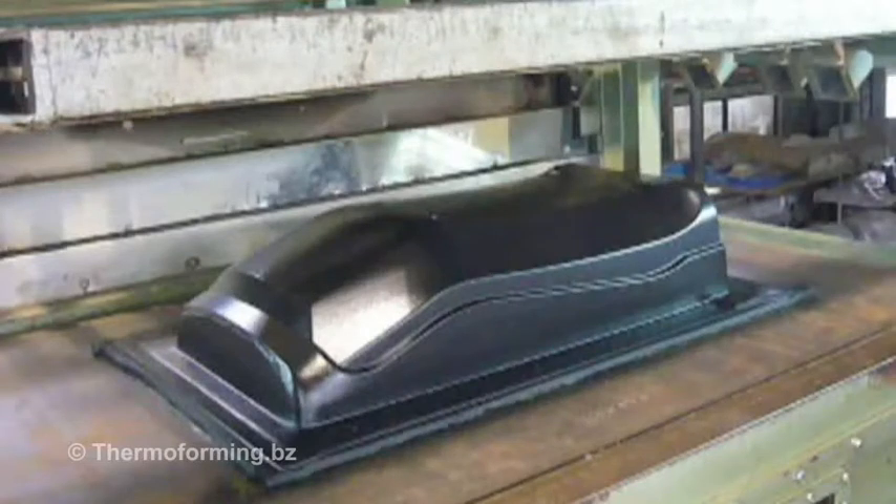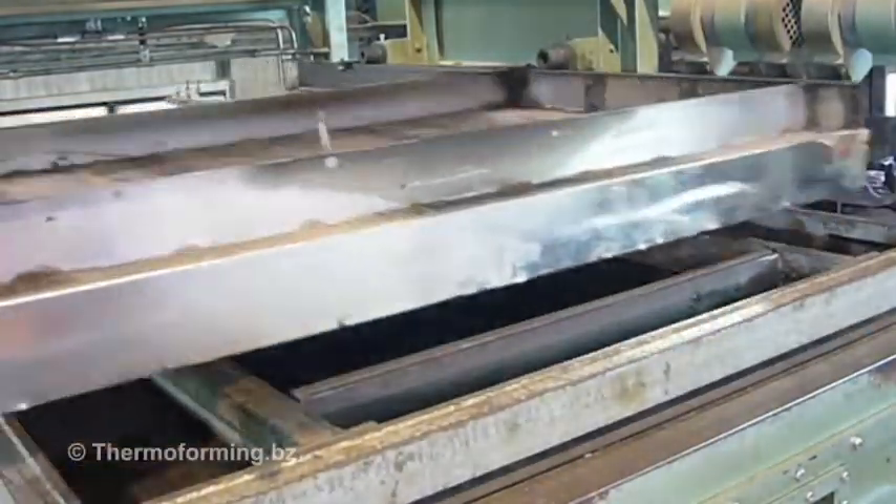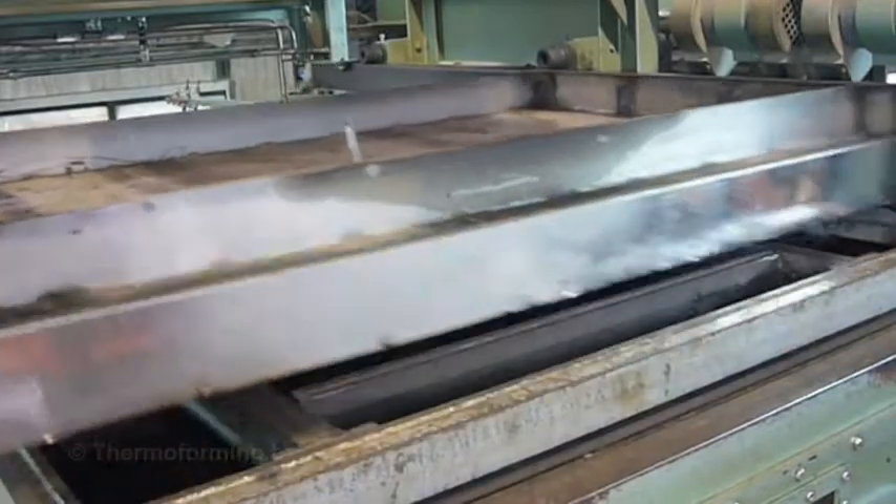Vacuum forming is another application of vacuum technology. Let's start by showing you the finished product. A flat plastic sheet is put into the machine and heated to allow it to be manipulated.